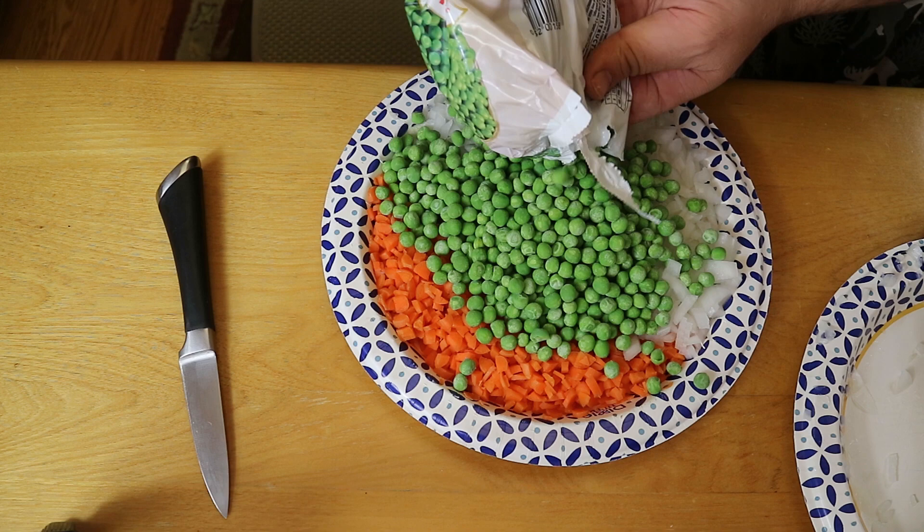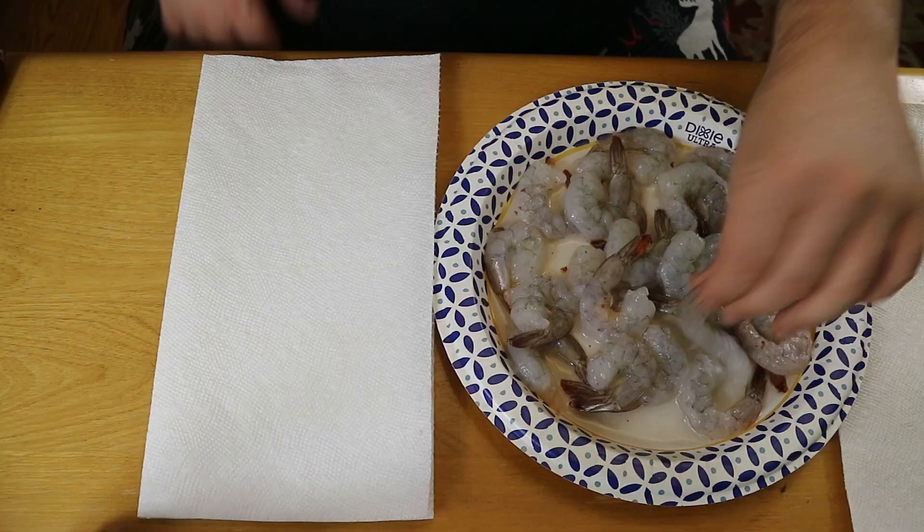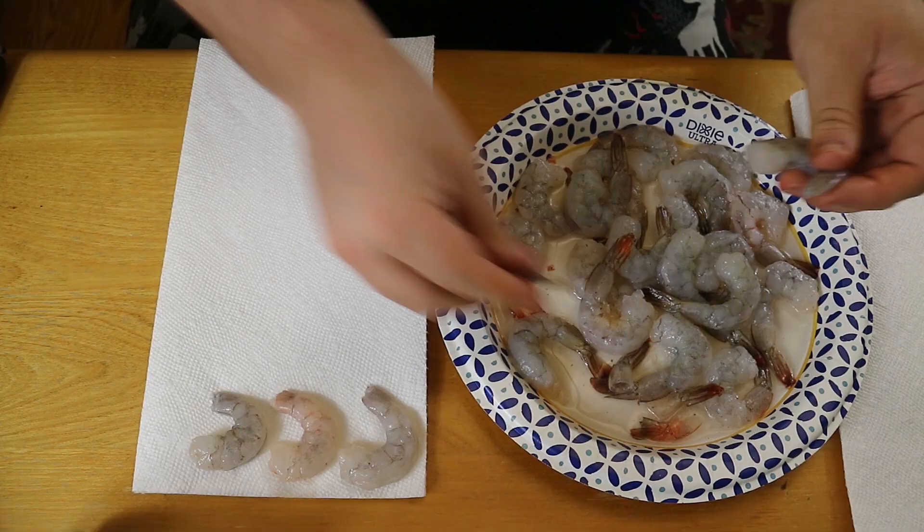Now we have to prep all the meats. We had to extra thaw out the shrimp — we ended up thawing about a pound of them. They're already deveined and all that, so we just had to take the tails off.